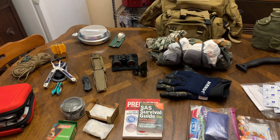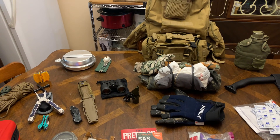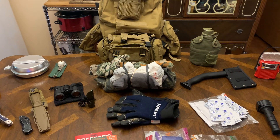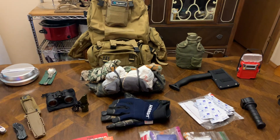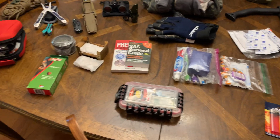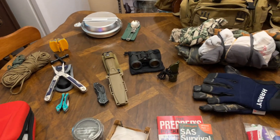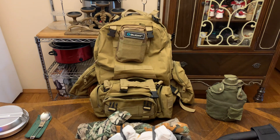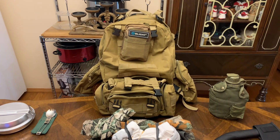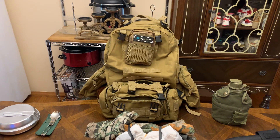Emergencies do happen — if you watch the news, there were big earthquakes recently killing over a thousand people, and things happen in Hawaii and elsewhere. You know, I hope I never have to use this stuff, but if we ever had to leave real quick due to a chemical spill or a dam breaking, I'd grab our backpacks first. Again, you don't have to have expensive stuff — just shop around for things that work. You don't need to spend $100 on a backpack you might only use once.